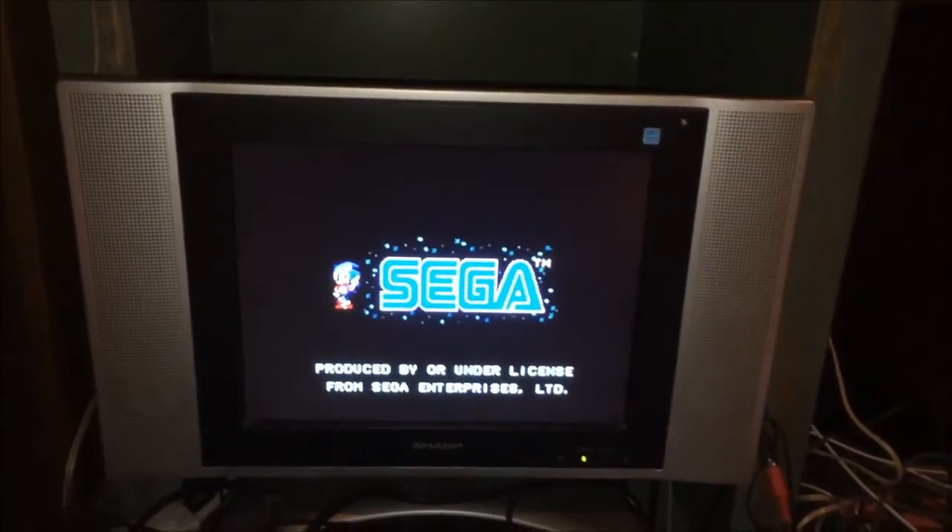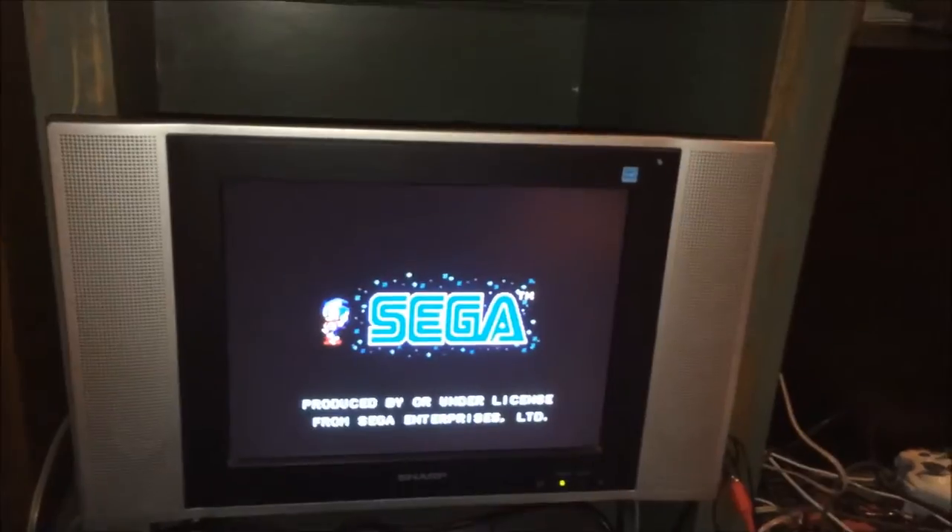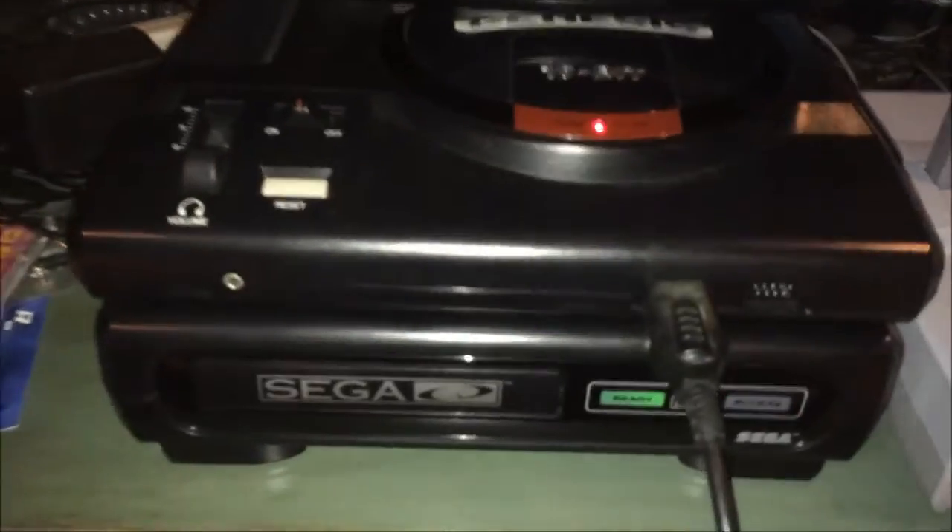You press start again to start the game, and it works just like a Model 2 does — at least for the few games I've tried on it. It just kind of does its thing, you play your games. There's a demonstration that it works.